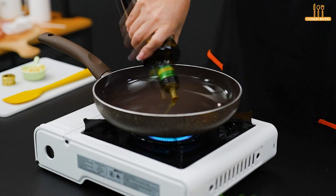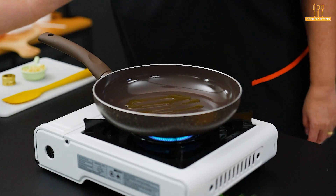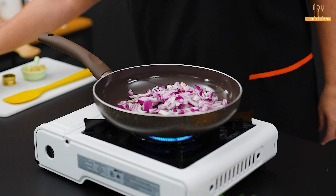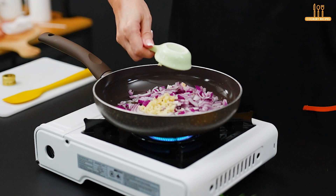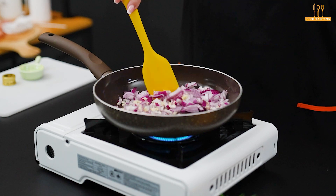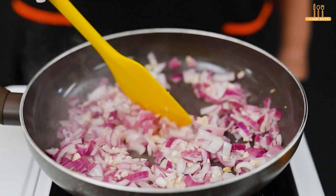Now, in a frying pan, add a bit of olive oil. Add the onion and 2 minced garlic cloves. Let it fry for just 1 minute, stirring to brown well.